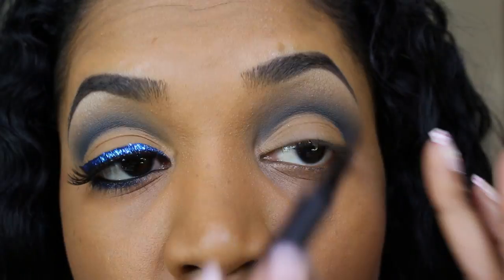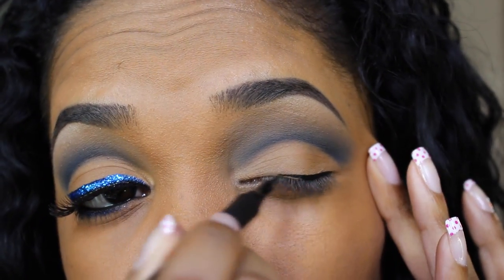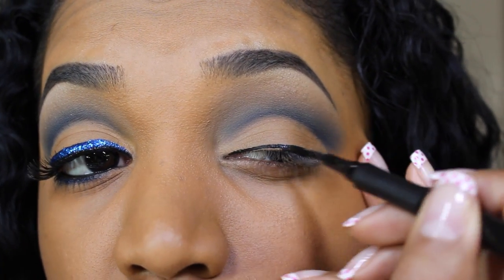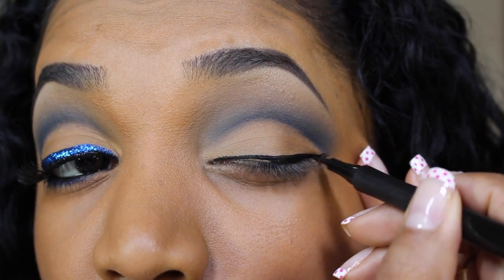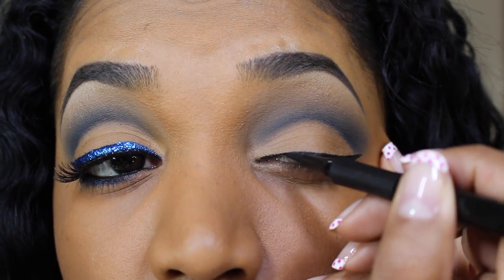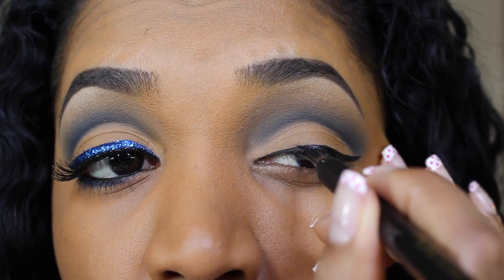Now let's move on to the upper lash line. I'm going to do a small wing with my L'Oreal Infallible Super Slim Liquid Eyeliner. This is definitely a great eyeliner to check out. It has a nice tapered felt tip which is great for creating an effortless upper lash line.